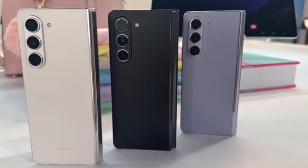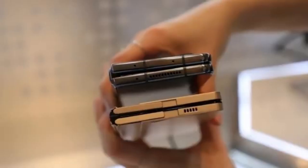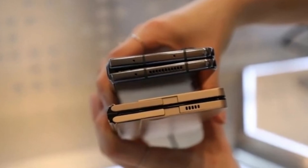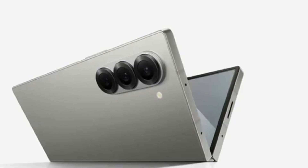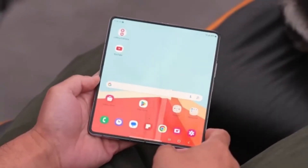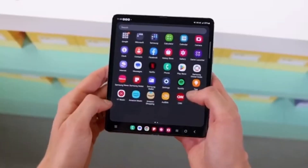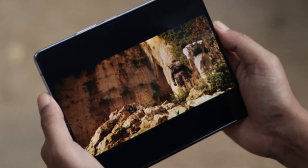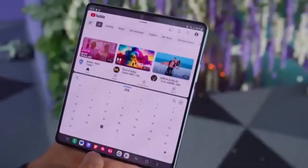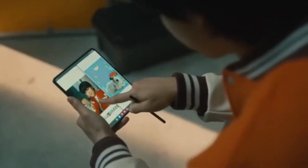We've got some exciting news about Samsung's upcoming foldable smartphones. We're talking about the highly anticipated Galaxy Z Fold 6 series and, more specifically, the Galaxy Z Fold 6 Ultra, which is rumored to be coming to China and Korea. Among the many Galaxy Z Fold 6 models in development, the one that has everyone buzzing is the Galaxy Z Fold 6 Ultra. Samsung's Ultra-branded smartphones are designed to be the best of the best, offering high-end features and cutting-edge technology, while the standard Z Fold 6 is expected to bring only minor incremental upgrades.